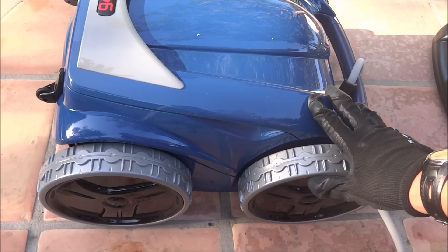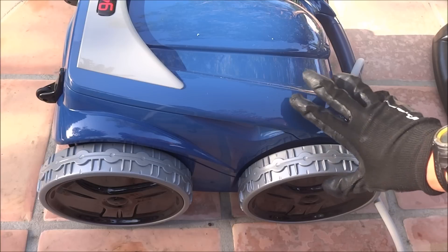The Polaris 9450 Sport is a four-wheel drive cleaner, designed to clean the pool floors, walls, and the waterline of the pool.